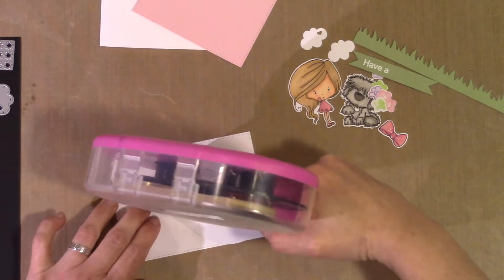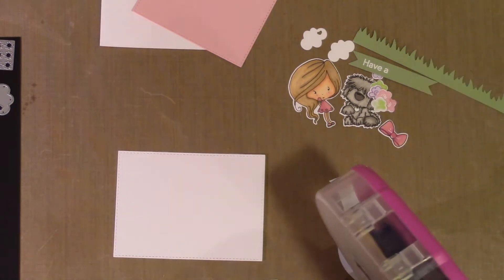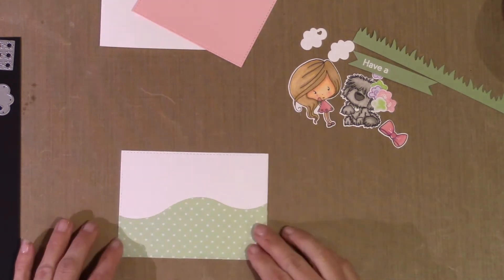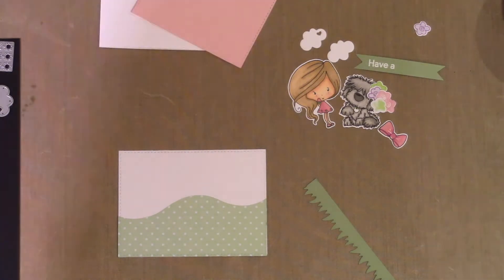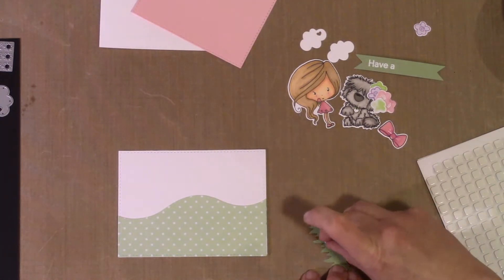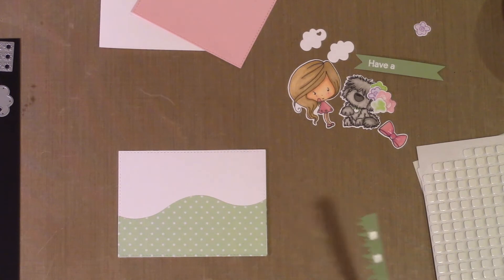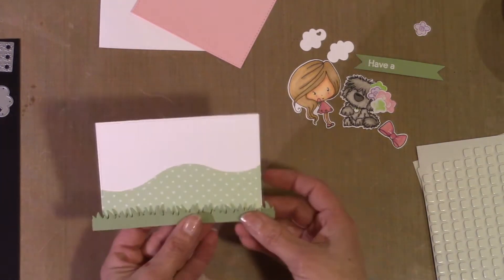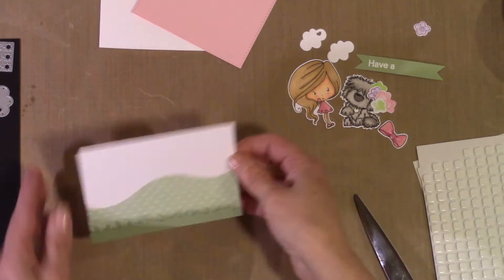Now I'm just going to start putting together my scene. I'm going to put my little hill on — I decided to only use one hill because it was just getting too crowded. When I was trying to scene build and decide where everything was going to go, two hills was just too much. So this one I'm going to do directly on the background paper, and then the grass I'm going to pop up with some little foam adhesives because I want her and the puppy partly behind and on top of the grass. I'll trim all that down after — it's easier to put it on and trim it than to try to figure out the size.